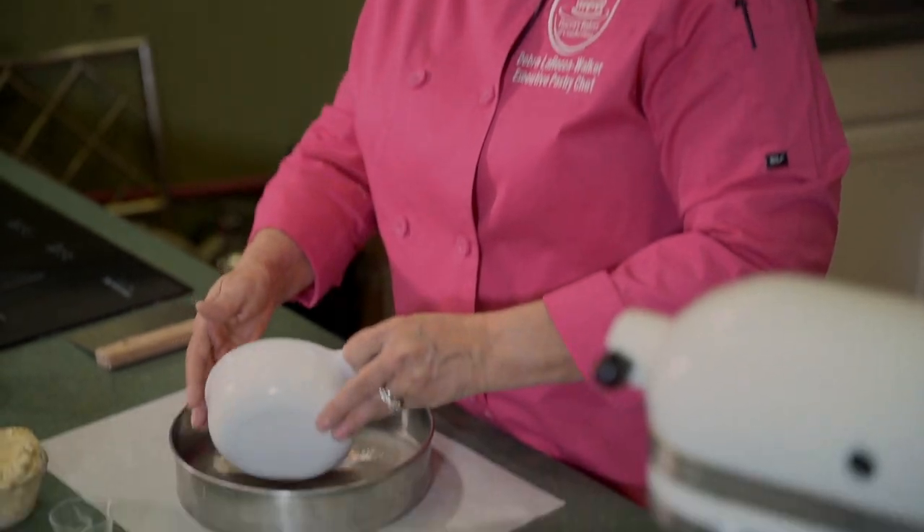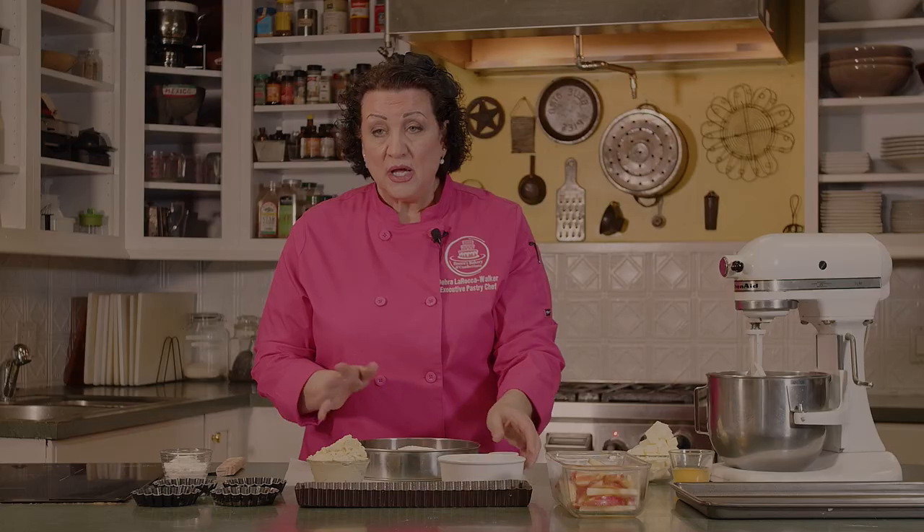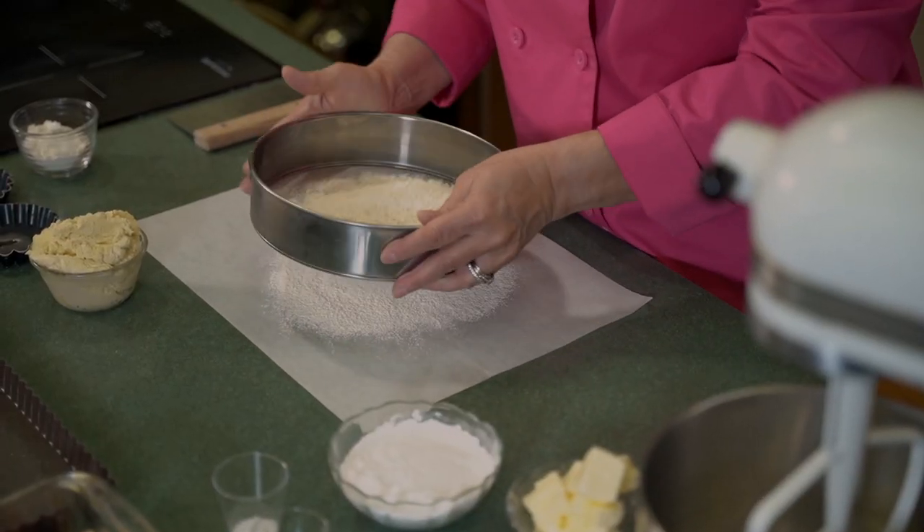We're going to make some really delicious desserts today. We're going to start with nine and a half ounces of all-purpose flour. We're going to sift this together with a half a teaspoon of baking powder. This is half a recipe — if you want to make more, it makes a little over a pound of dough.